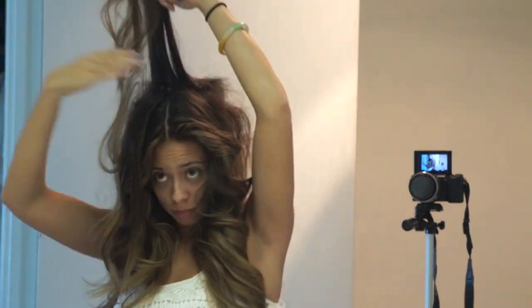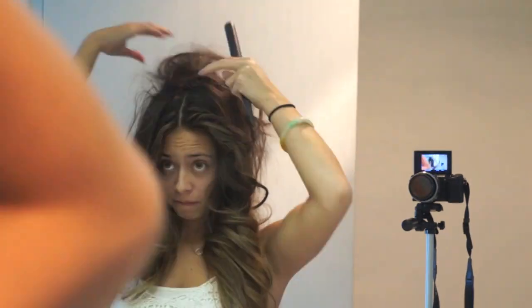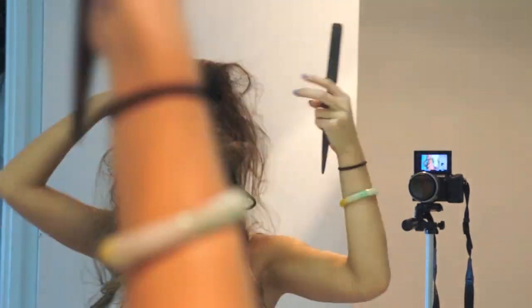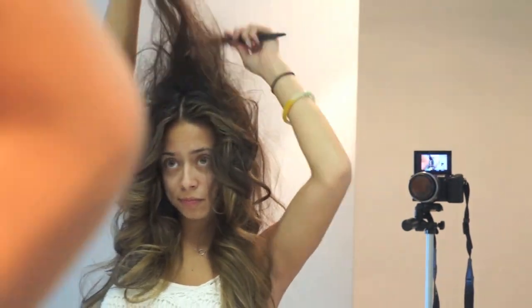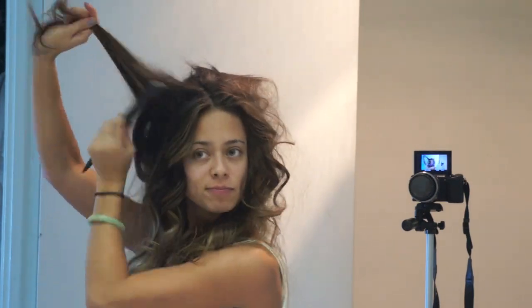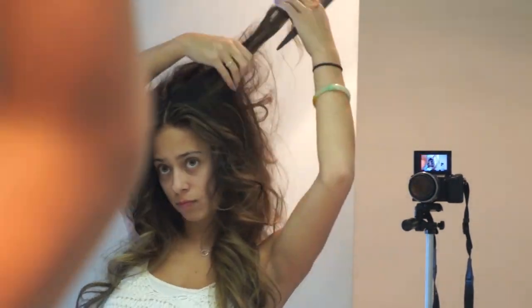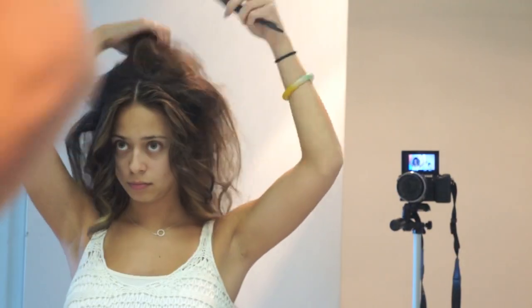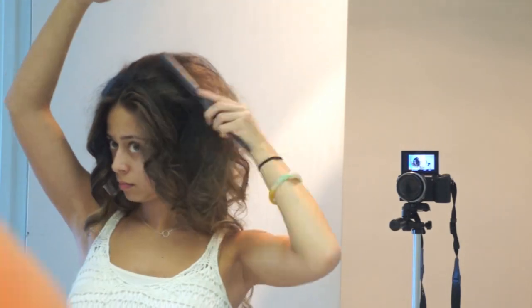I'm just teasing my hair from the back of my head all the way to the front. This is how far forward I'm going to tease — I want to keep that little middle part. Don't forget to tease the sides of your hair because Jasmine has thick hair all around. Just spray it with some hairspray and smooth it out with your teasing brush when you're finished.